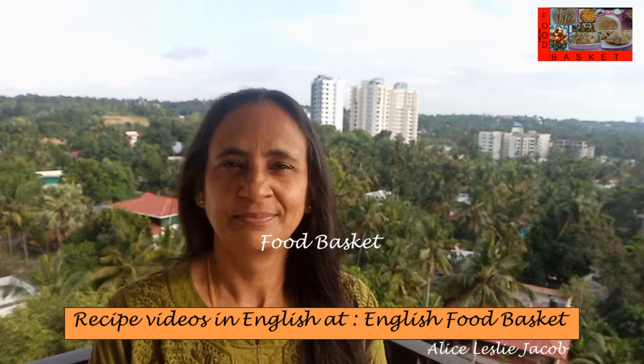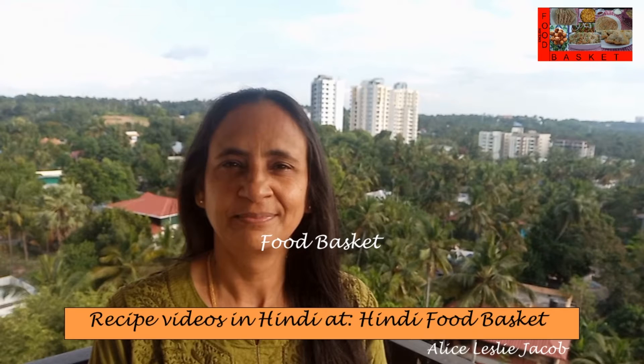Hello, welcome to Food Basket. Today we are going to prepare Seer Fish Fry. This is a typical Kerala style preparation. Let us see how to prepare Seer Fish Fry.